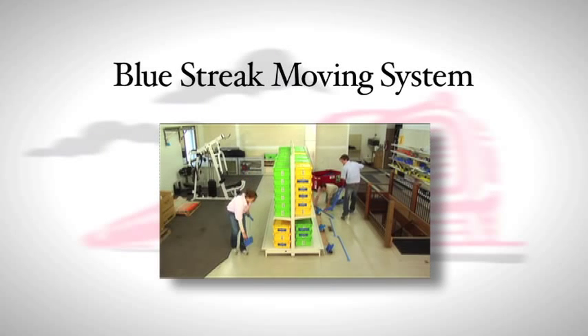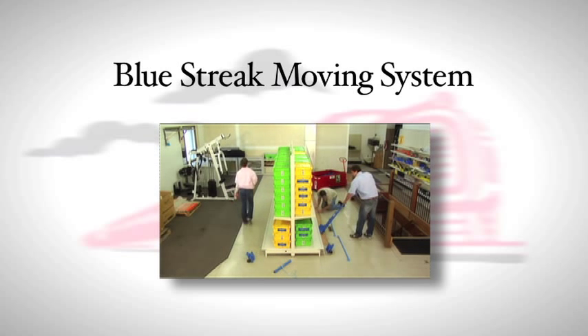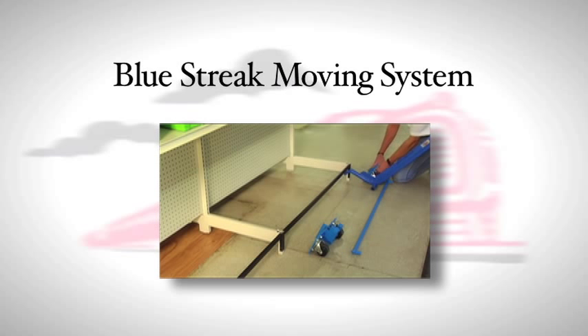The Gondola Train Blue Streak Moving System is the simplest and fastest way to move shelving in any part of your store without removing your product off the shelf, saving you time and money.